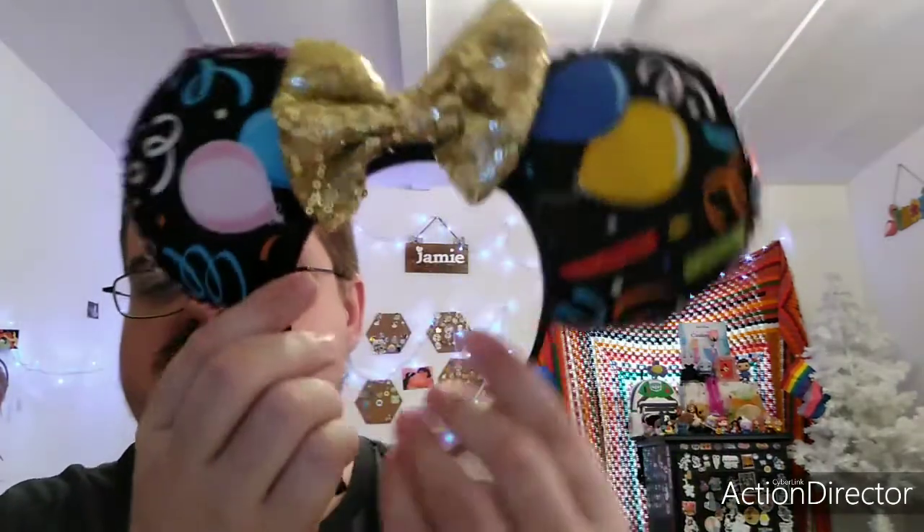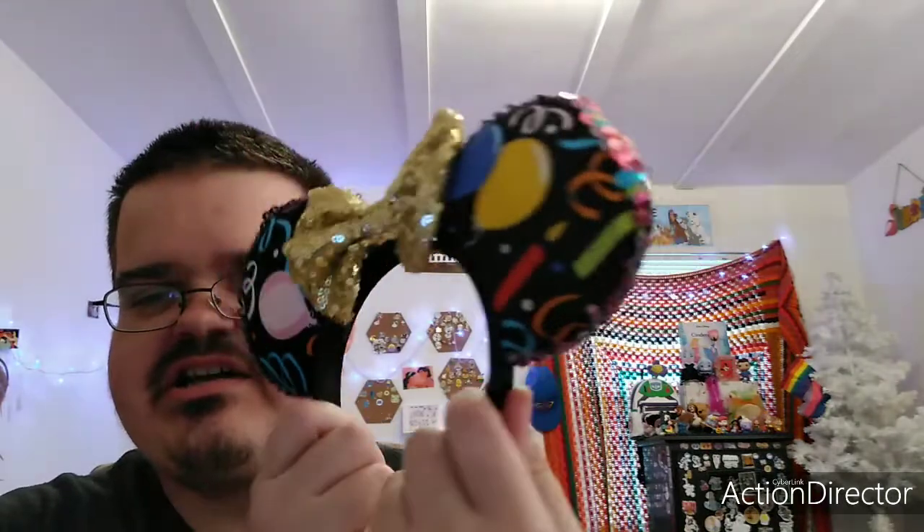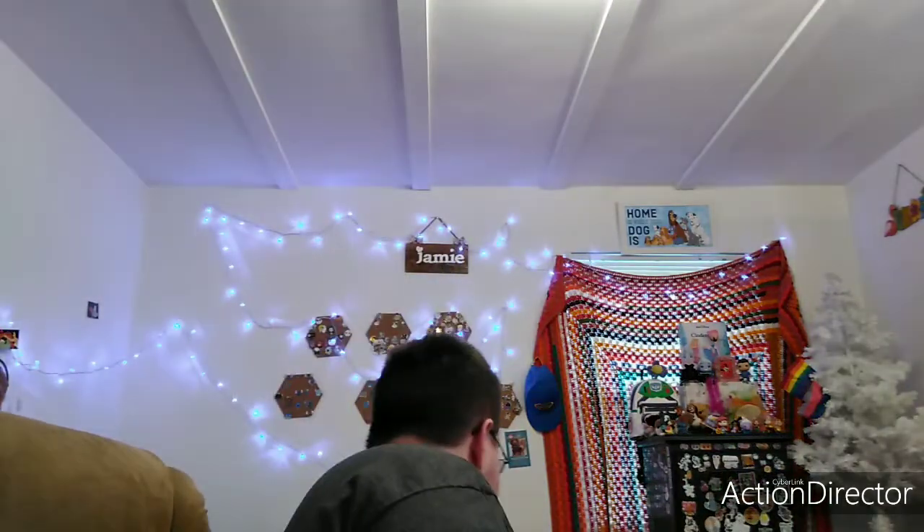I also won a giveaway from Roxanna around January, and I won two Disney pins and this set of ears. I believe she called these her birthday ears. August 19th is my birthday, so if I do a video that day, I will be wearing these ears. Those are cute. Thank you, Roxanna.